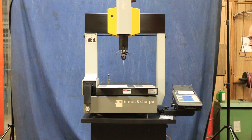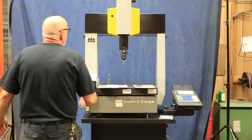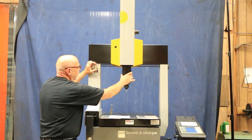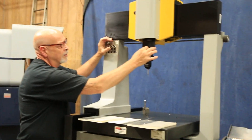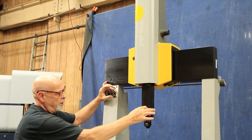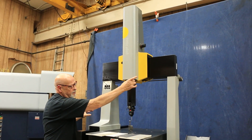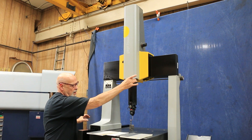This machine runs on 115 volts regular AC out of a wall outlet, along with a supply of air. You have your Z column here, which I have locked right now. Once I unlock it, this all floats on a bed of air — it's an air bearing. Once you find where you want to put it, you close it again and make your fine adjustments with the little hand knob here.